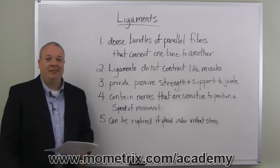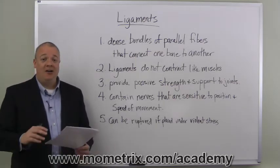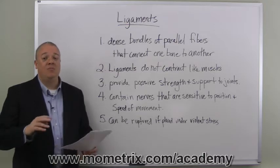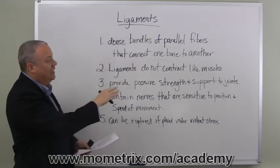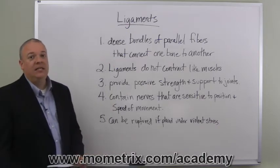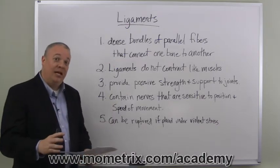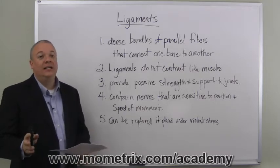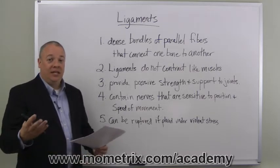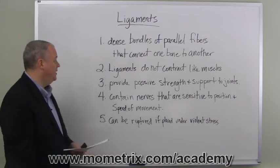Ligaments do not contract like muscles. They are not there to provide movement like muscles. Their job is a passive strengthening and supporting of the joints. They do not contract nor provide the same sort of things that a muscle fiber would provide to the body.